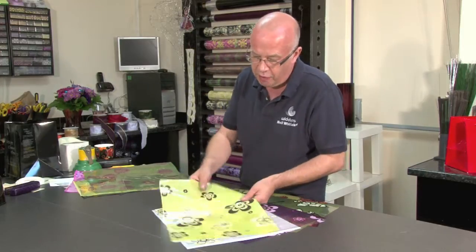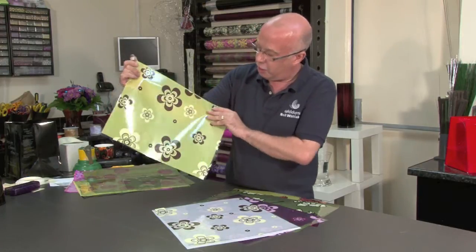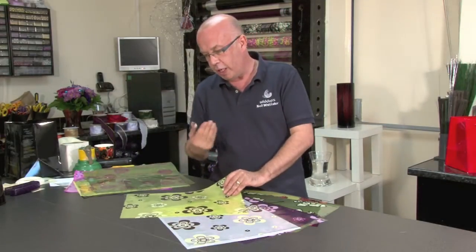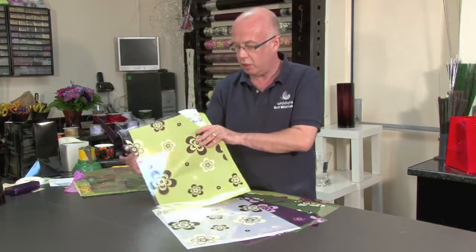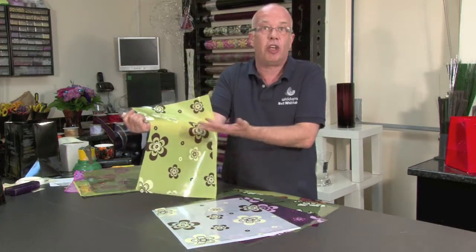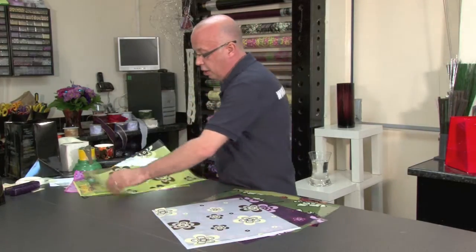Now this is a very Mary Quant style — a very striking flower called Grace. It has been done in chocolates and creams, which is very much in at the moment, and it works so well with many styles of flowers. The beauty of this colour is that it takes many different tint colours underneath. Here I've put a lime green but it could be orange or pink — there are many variations for this particular style.